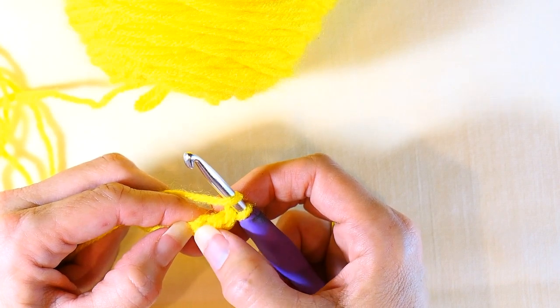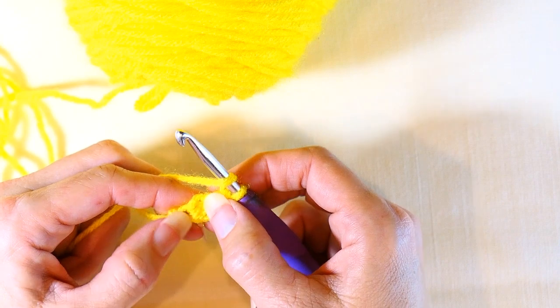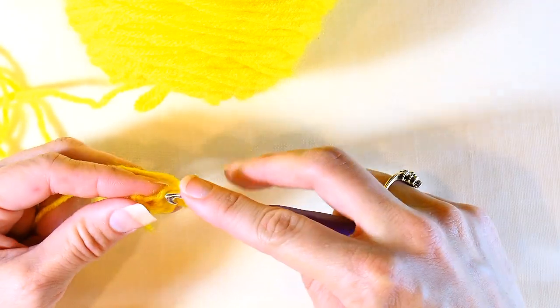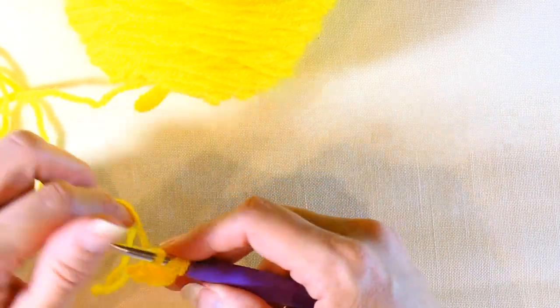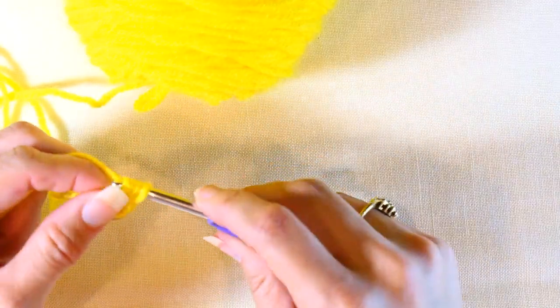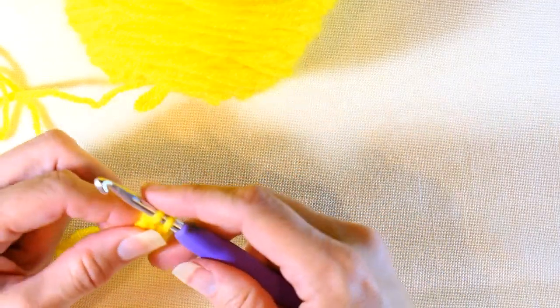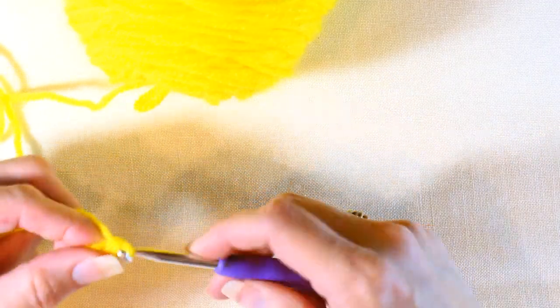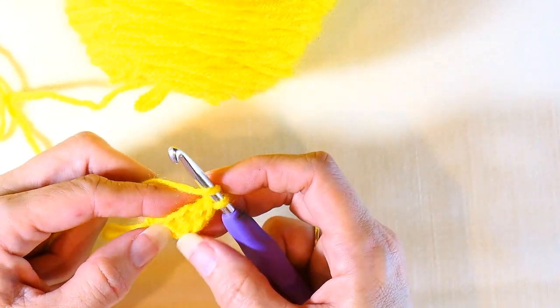Now you're going to continue. Go into that stitch you just made — yarn over, insert your hook into that stitch, yarn over and pull up a loop. You have three loops, so yarn over pull through one, yarn over pull through two, and then yarn over and pull through two. That's your second chainless double crochet made.